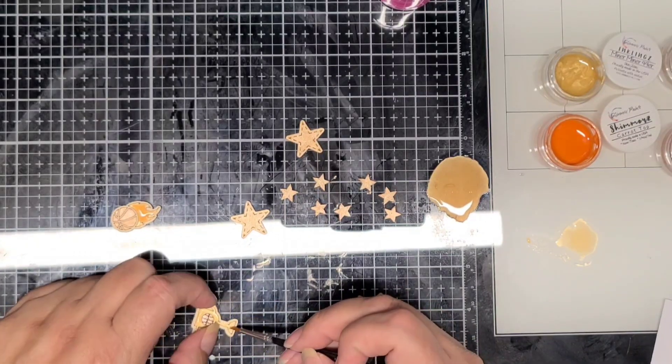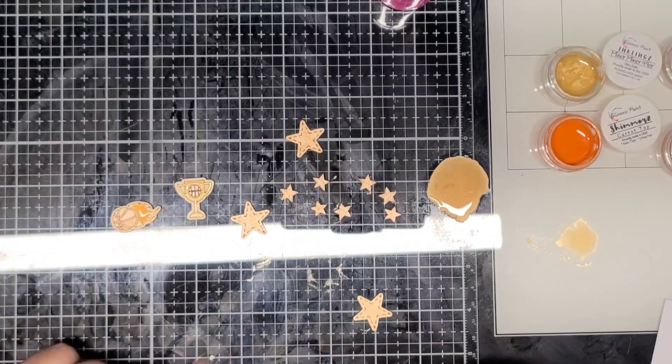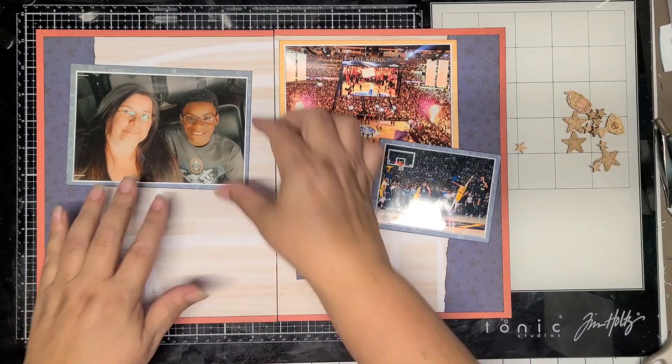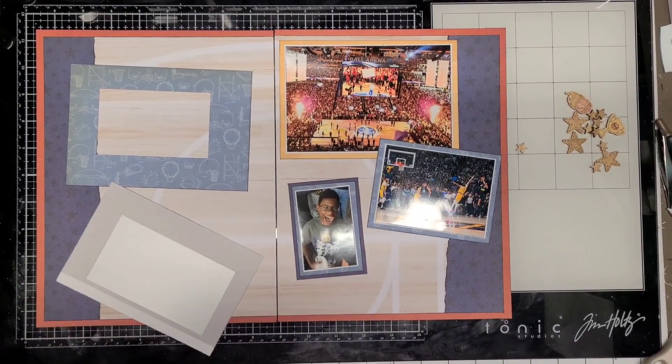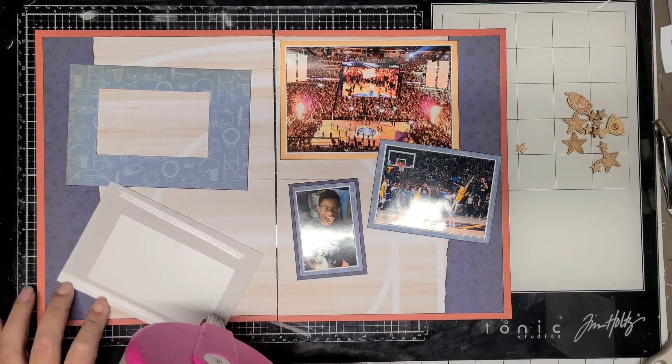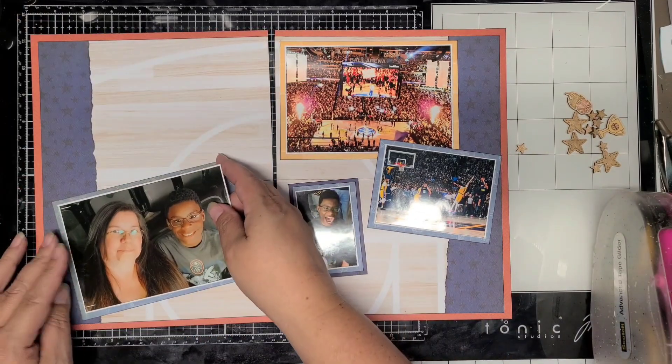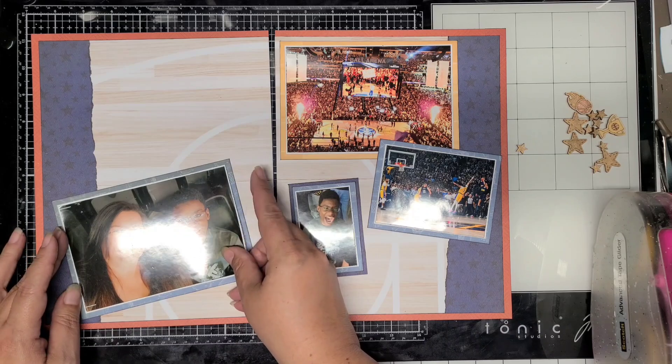Doing the same thing with the little cup, adding the Miner Miner 49er gold paint. Now I have those all painted and dried, and I'm going to start matting my photos. As you can see, I did cut the paper behind it to get the photo mat for the smaller photo.